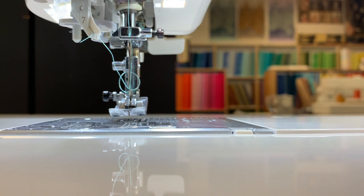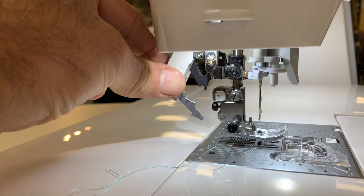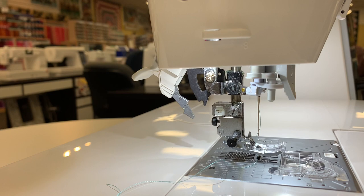Next we have the integrated walking foot. Dual feed is integrated to the machine — no need to ever attach a walking foot. That is the walking foot turned on, and that is the walking foot turned off. If anybody has experience with a machine with upper feed, they know the huge advantages to having the walking foot integrated in the machine.